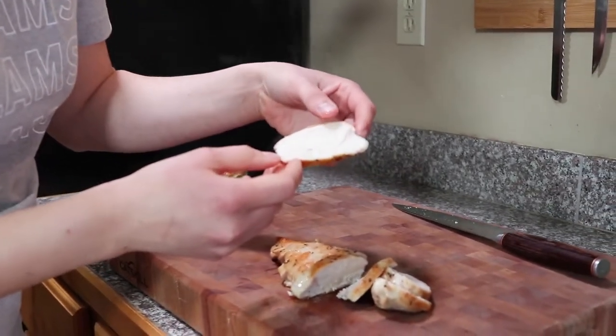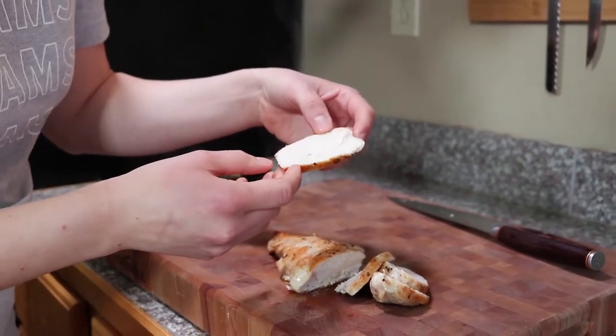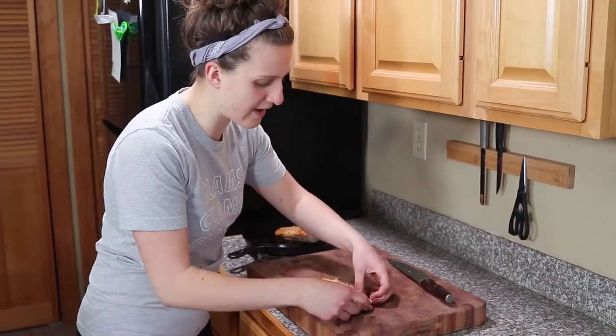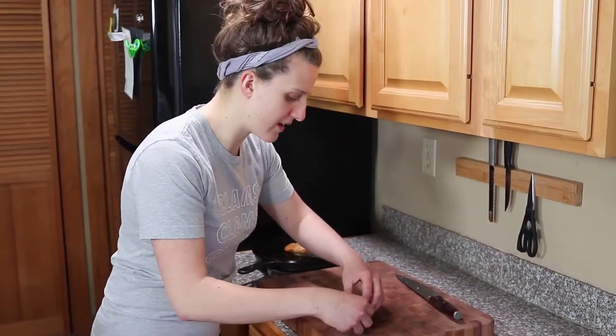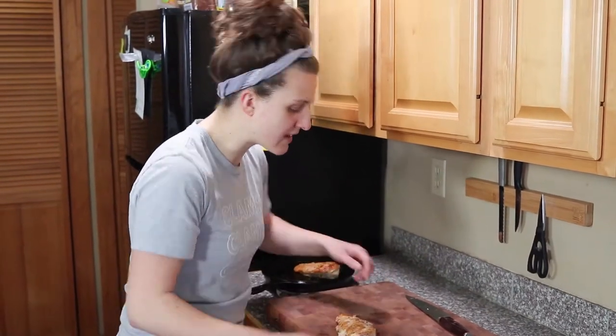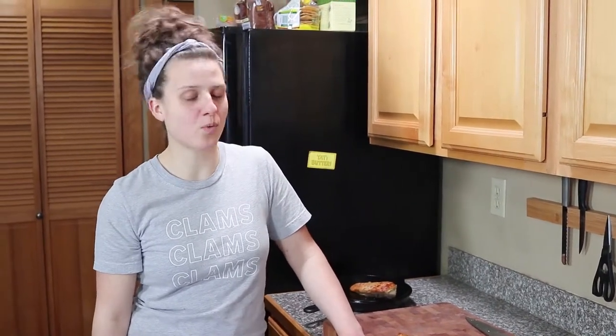I pulled these at about 160 to 163 degrees — they have a little bit of carryover cooking so they definitely hit around 165. This is ready to go. You can cool it, keep it in your fridge, serve it on a salad, wraps, whatever you have in mind. That is brine seared and baked chicken breast. Thank you for watching. If you'd like to see more videos, head to cleavercooking.com — we've got a lot more tutorials and recipes there. Drop any questions in the comments below, and hit the subscribe button if you'd like to see more.